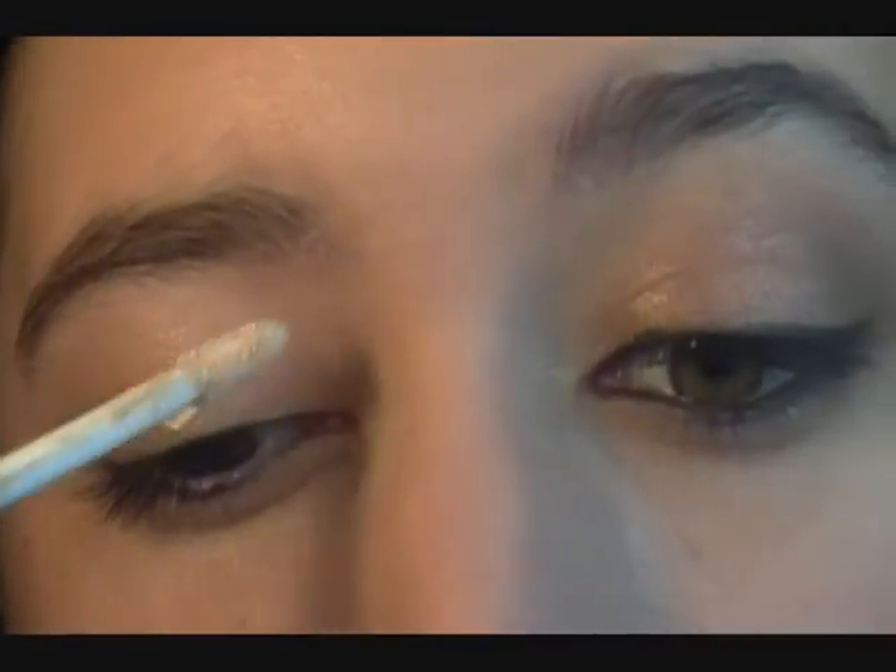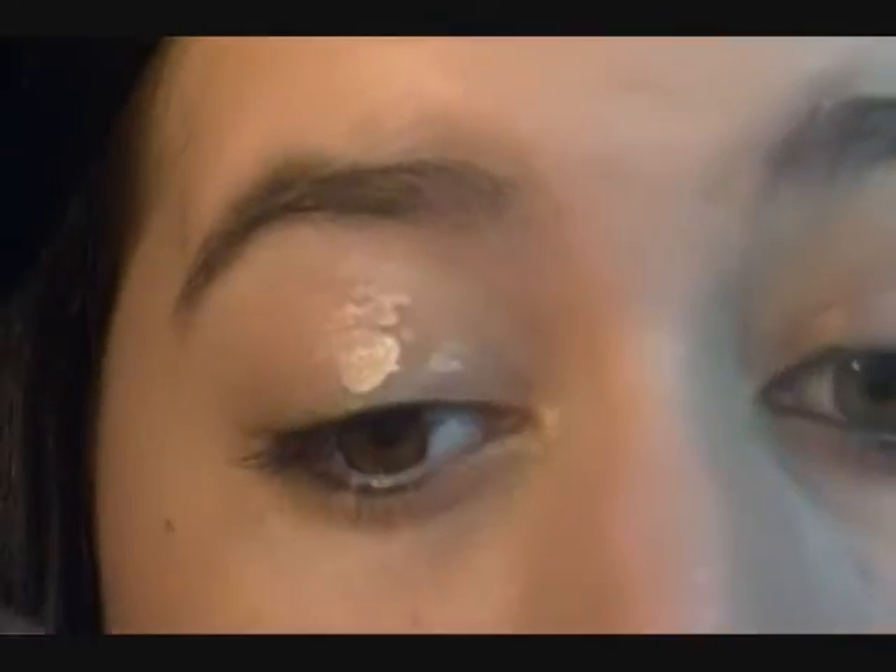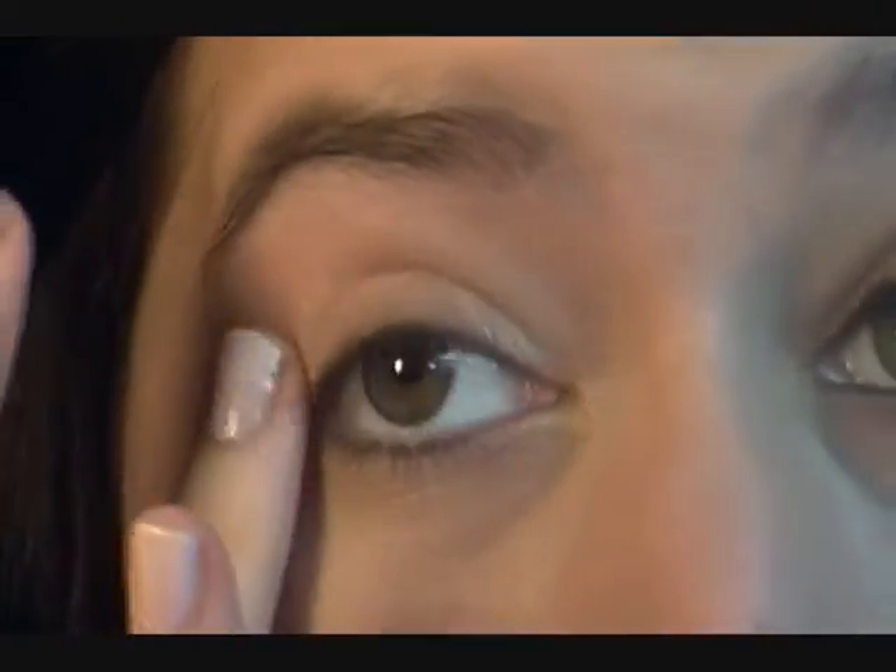First we're going to prime our eyes using whatever primer you like best. I'm using Urban Decay's Primer Potion because that's my favorite. We're going to apply this all over the lid, in the inner corner, and then a little bit underneath.